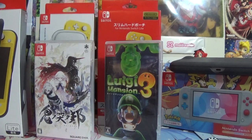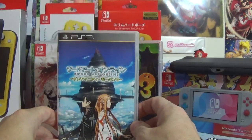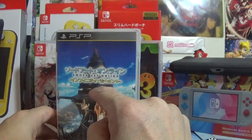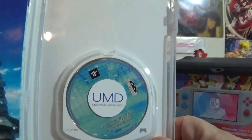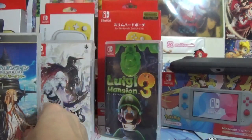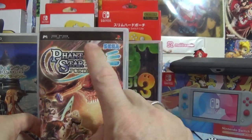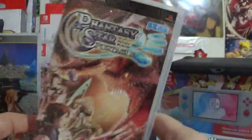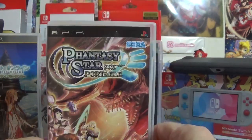Those are the only two Switch games. I also picked up some retro PSP games. I got Sword Art Online for the PSP — I pretty much have all the SAO games for the Vita, PS4, and Switch as physical copies, so this was a nice pickup for only about $2. I also picked up one of my favorite game series, Phantasy Star — specifically Phantasy Star Portable, the first one on PSP. I now have it in both English and Japanese, since I still play my PSP Go regularly and have all my saves on it.